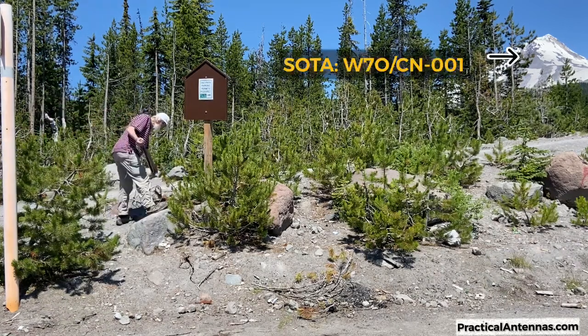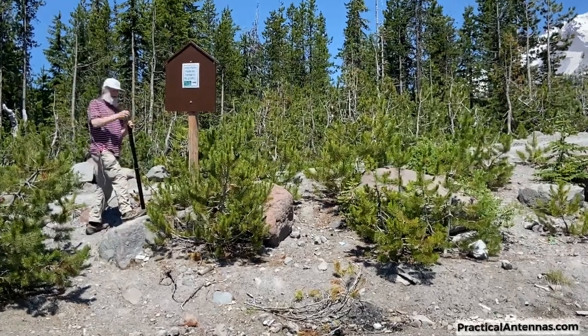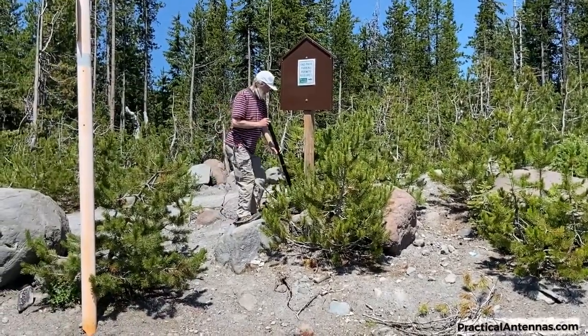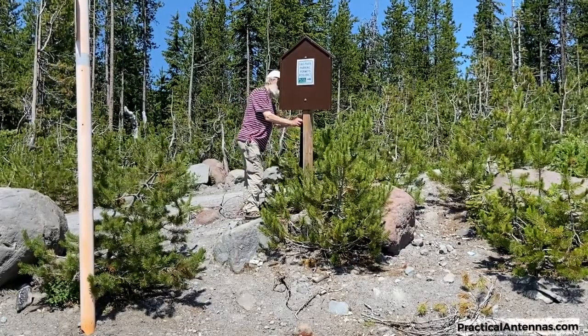Here is a convenient signpost to support the mast. It turned out to be a bit taller than it looked, which isn't as convenient for the video. First, I extend the top section to make it easier to raise later, then I secure the bottom section of the mast to the post using bungee cords.